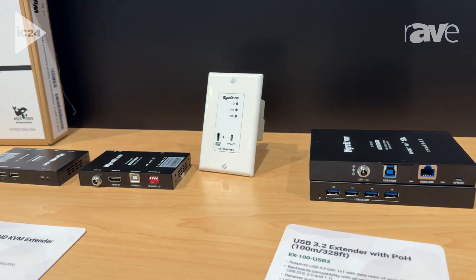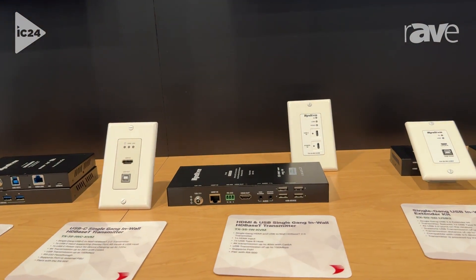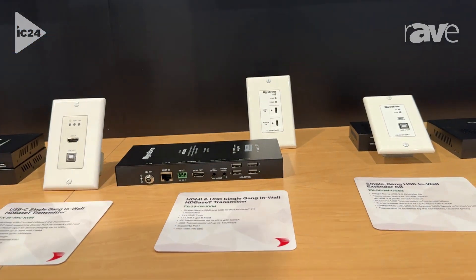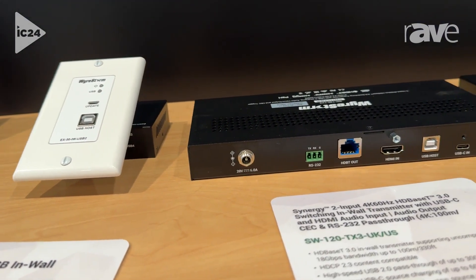Moving a little bit farther down the line, we have a variety of USB 2.0 extenders powered by HDBaseT 2.0. But what we're really excited to show at this show is the SW120TX3, which is our HDBaseT 3.0 extender.